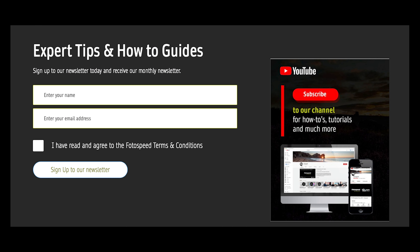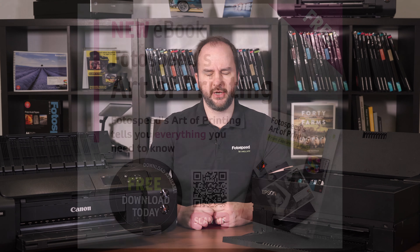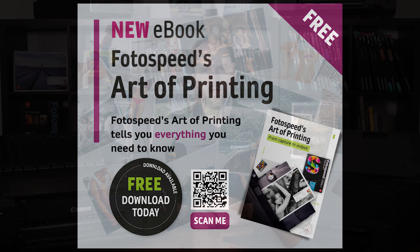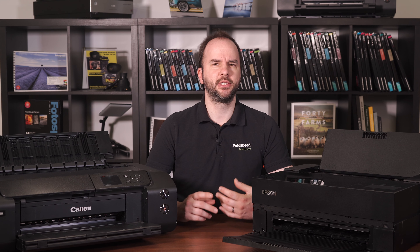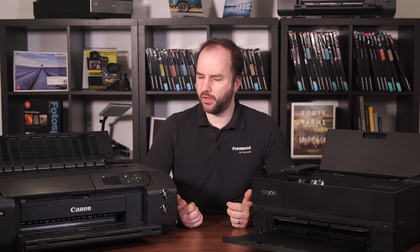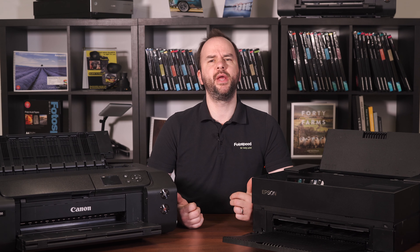Also don't forget to subscribe to the Photospeed newsletter on photospeed.com to keep up to date with everything happening here at Photospeed, including some exclusive discounts. And if you haven't already, don't forget to download the Photospeed Art of Printing — a free ebook from photospeed.com that gives you a guide to absolutely everything in printing, from turning on your printer to framing, book making, mounting, and more. Well worth a read, so give it a download.